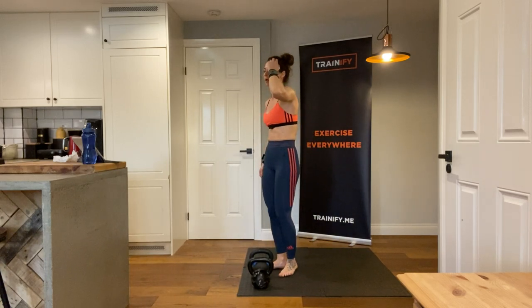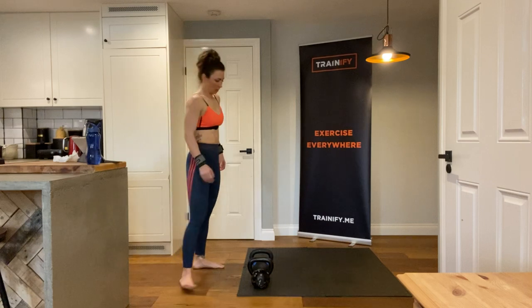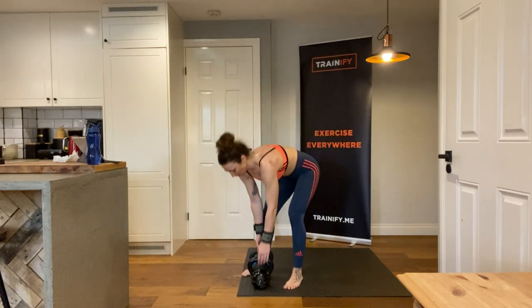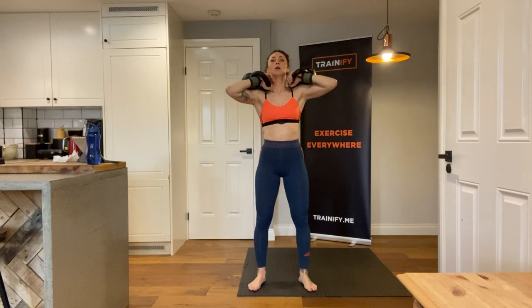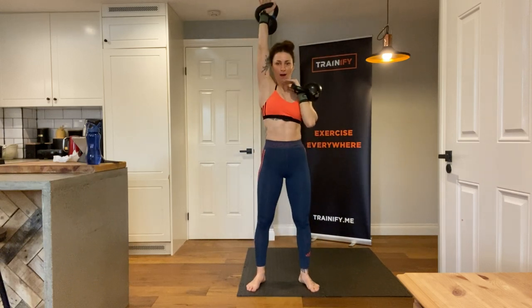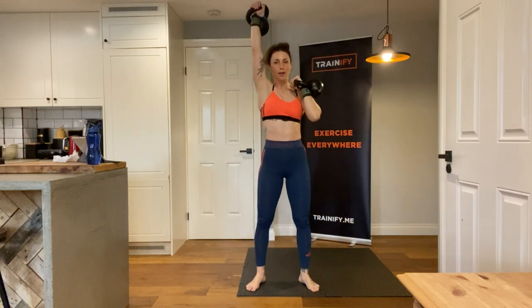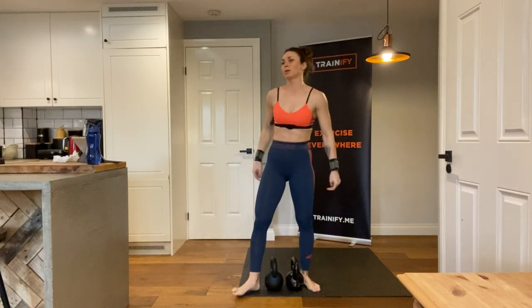Keep going with those row and thrusters. Breath it out. Alright, get ready — remember alternating kettlebell thrusters, ten reps — one, two, three, four, five, six, seven, eight — two more — nine, and ten. That was the end of the second round — one more before we move along.